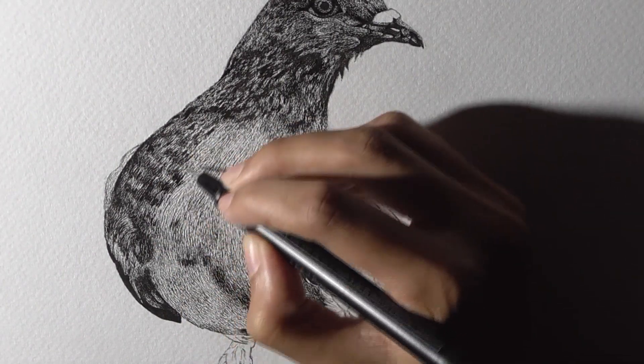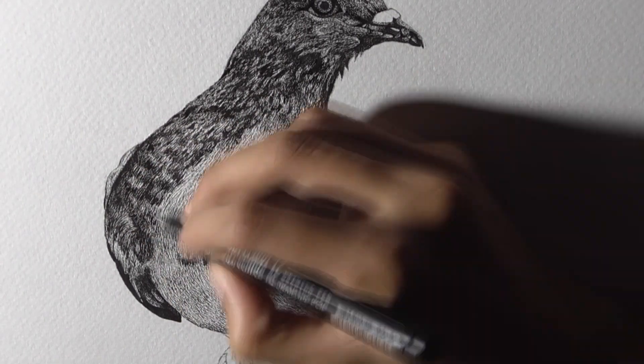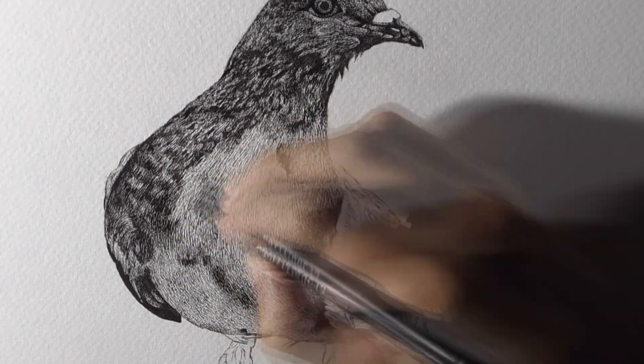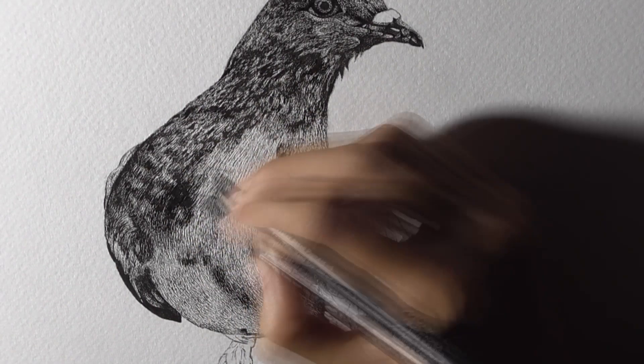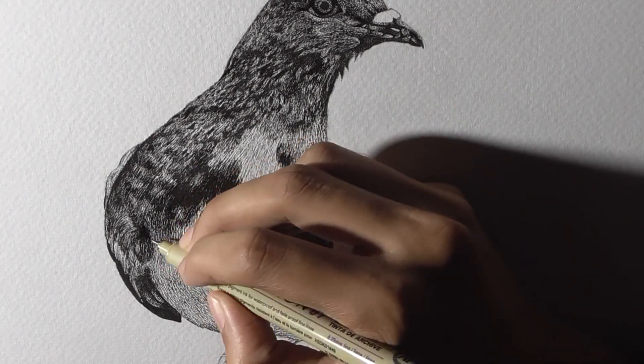Now there is an important tip: dark necessarily doesn't mean to produce strokes with heavy pressure. You can also produce dark shadows by increasing the density of your strokes. In that case, you neither damage the tooth of the paper and still get very decent darker values.